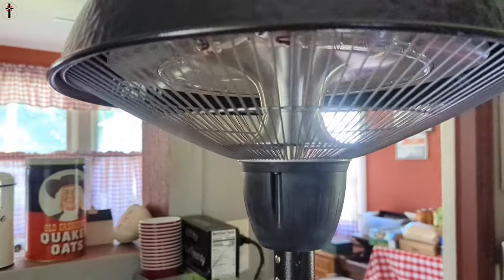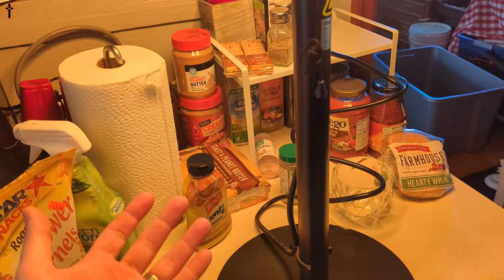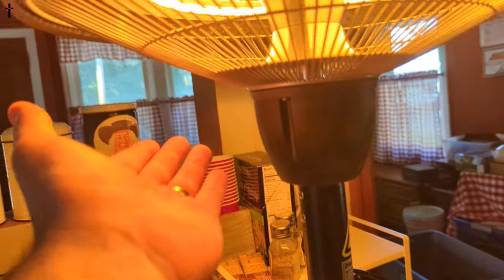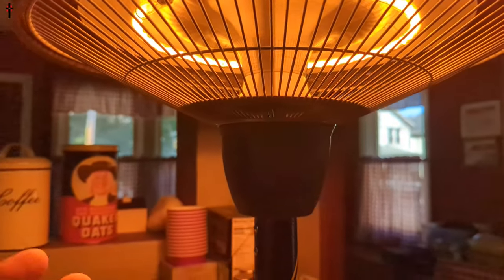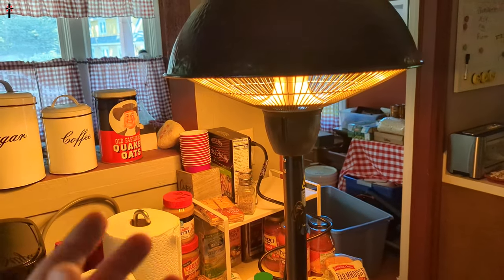Let's go ahead and plug it in and test this out. Oh wow — that is so amazing! The heat is instant, and it gives off such a beautiful light.